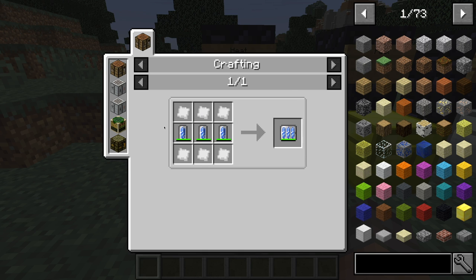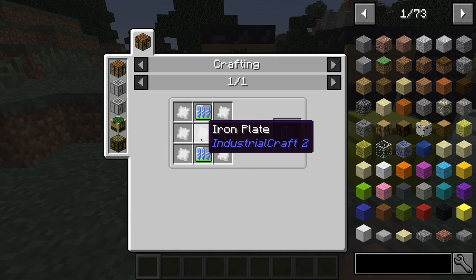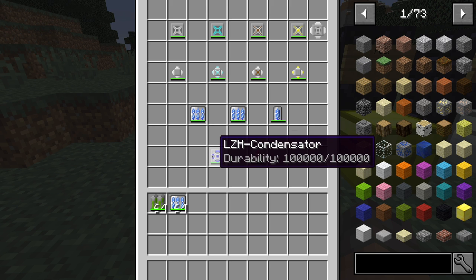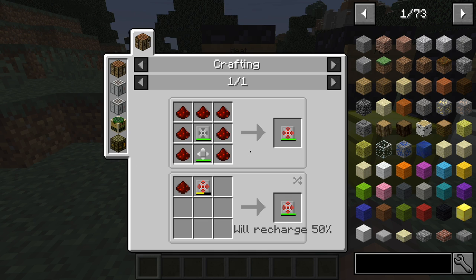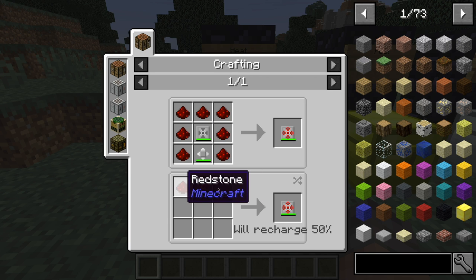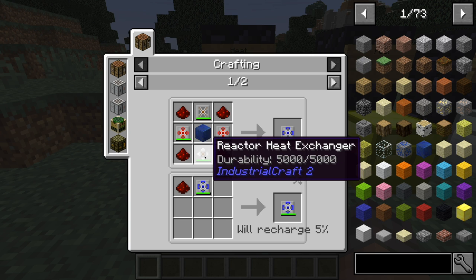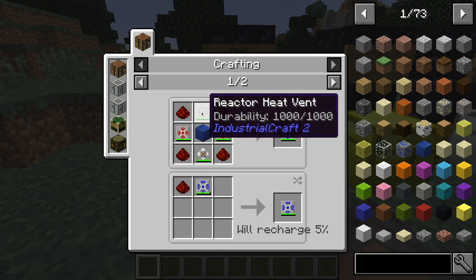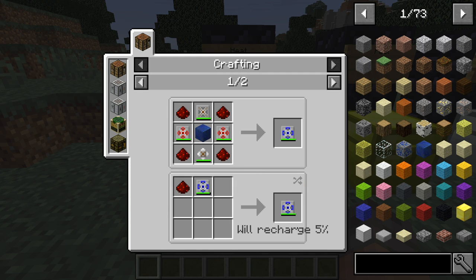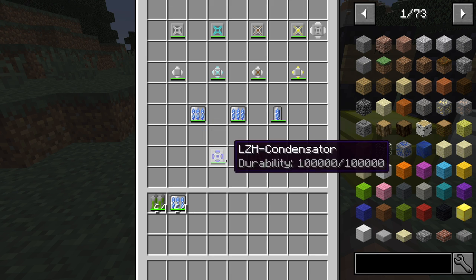For the 30k, all you do is take three of those with six tin plates. And the 60k is two thirties with six tin plates and an iron plate. We also have stronger coolants: the RSH and the LZH. To make the RSH, it's seven redstone with a heat exchanger and a heat vent, and you can place a redstone in to recharge it at 50%. Then you have the LZH, which is four redstone, one reactor heat exchanger, a lapis lazuli block, a reactor heat vent, and two RSHs. You can also refuel this, but it takes much less redstone. The durability of these things is quite different.